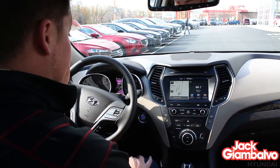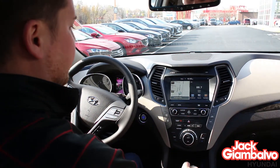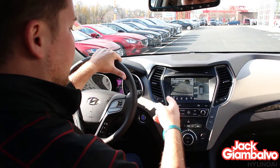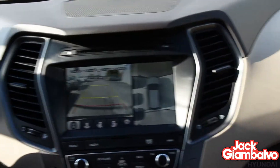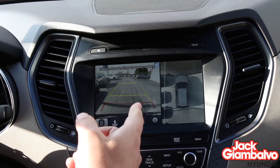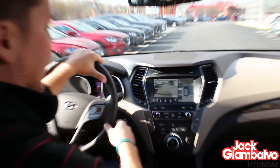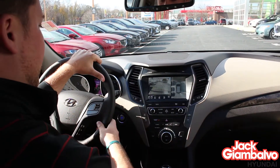One of the things I like and wanted to point out is the backup camera on the display screen actually gives you a bird's-eye view approach. They started this on the previous Genesis and added it to the Santa Fe. Essentially you have four different cameras on the car, so when you're backing up in tight spots and parallel parking, it gives you a bird's-eye view of the road around you so you can see how close to the curb you are.